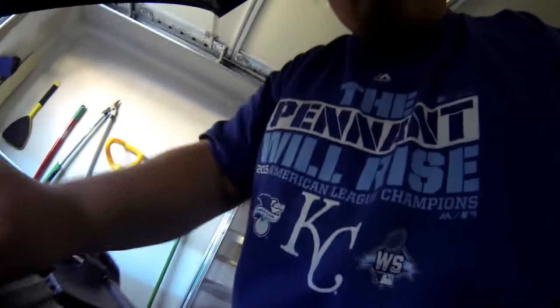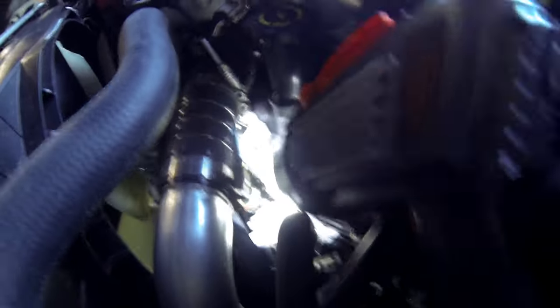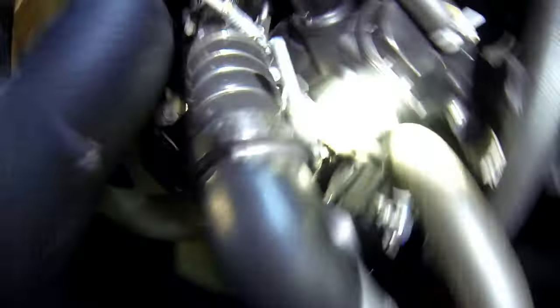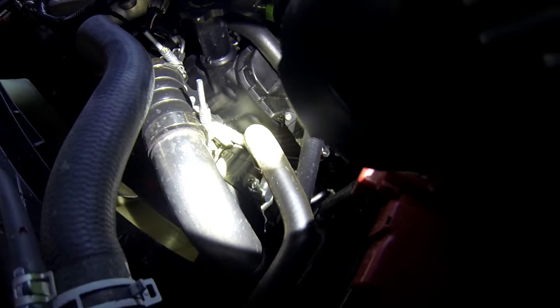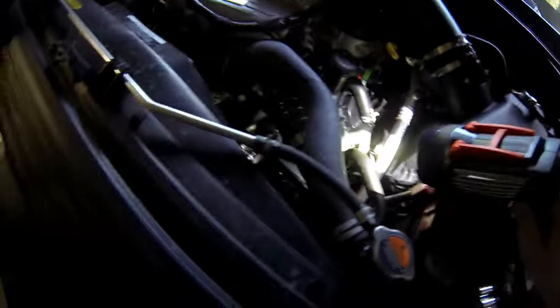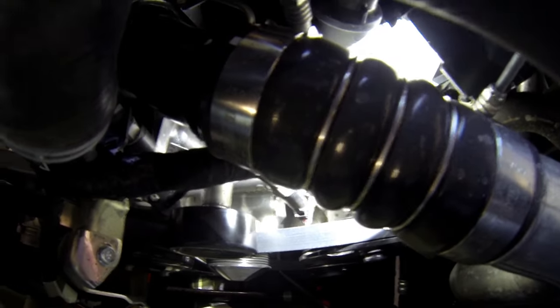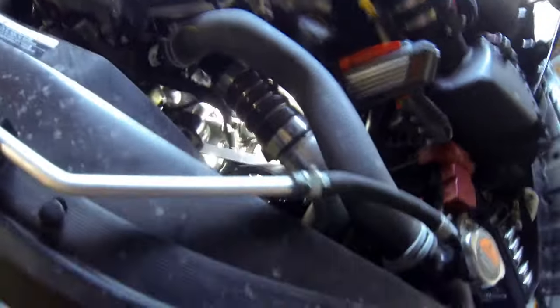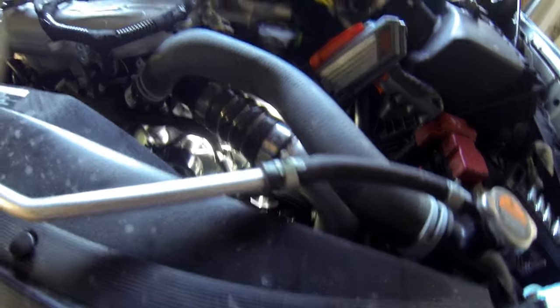I got the truck halfway in the garage — wanted to show you guys what we're dealing with here. As you can see, I got my light, and right where the light is shining is the plug that's going to come out. It looks like we're going to have to do quite a bit of moving around to get to it. It might actually be easier to go from underneath. I've got to pull a skid plate, so I'm not sure how I'm going to tackle this yet.